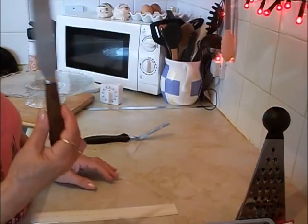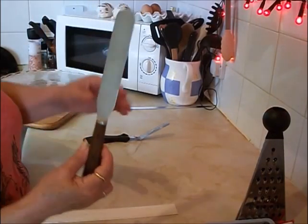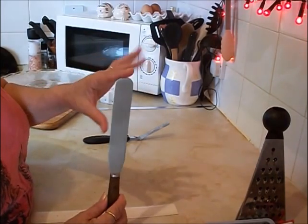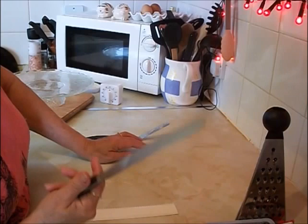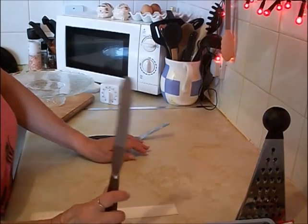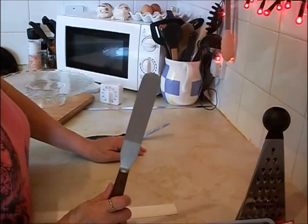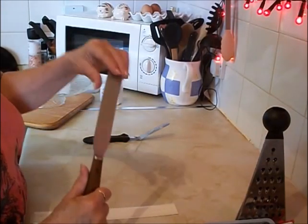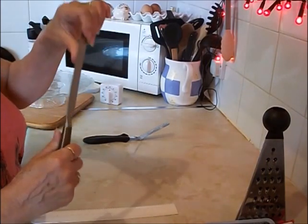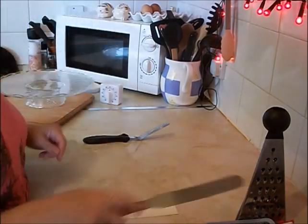Two knives: one is a spatula knife. It's great for easing cakes out of tins and great for icing. I use this a lot — I must have had it 25 years and I can't tell you where I bought it from. It's flexible but not too flexible, and it's great for that.